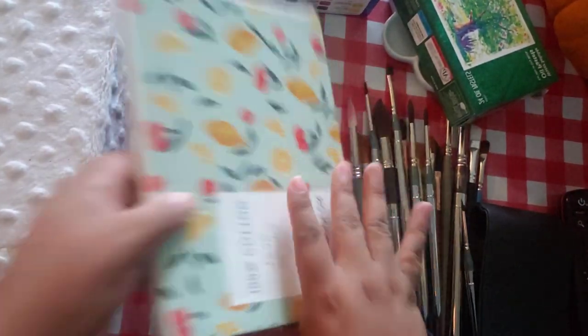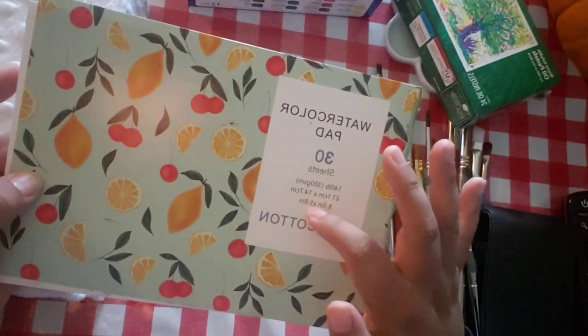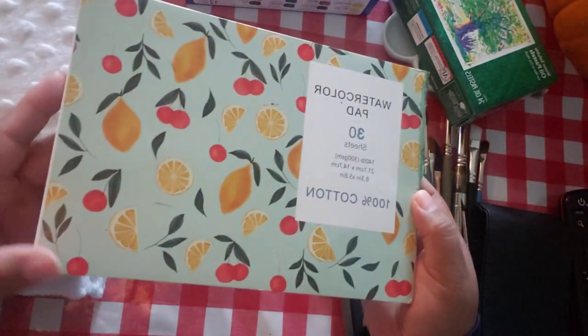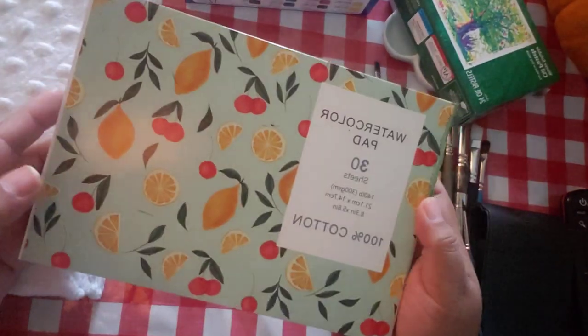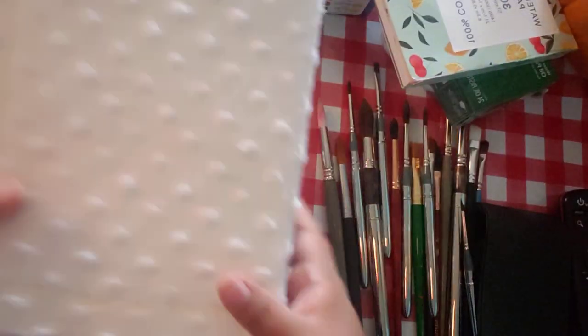For paper: 30 sheets, 8.3 by 5.8 inches, 100% cotton. I got this on Amazon for around $8-9. When you're starting out and you hear '100% cotton,' there you go — you could just start straight out.